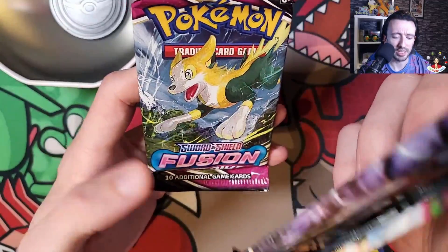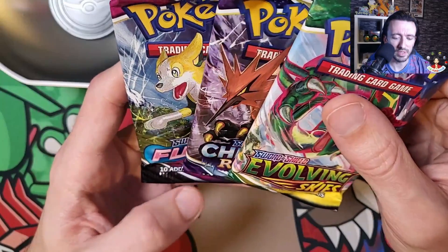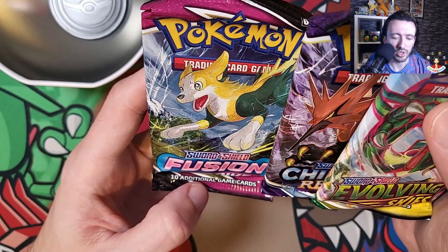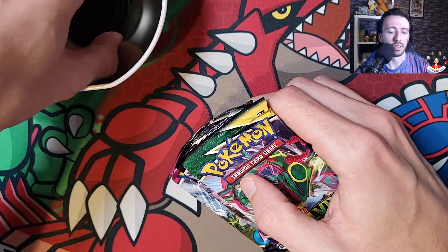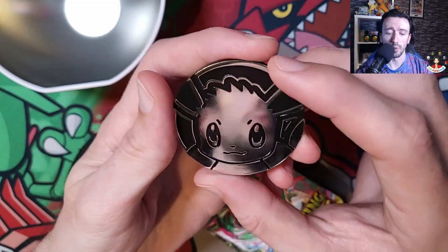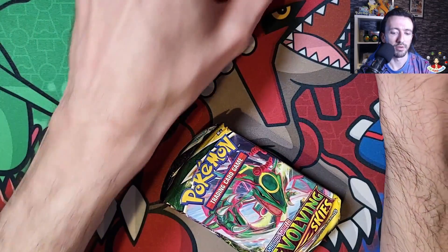Someone on Twitter - David actually told me that this was the case. That kind of sucks because I'm not a big fan of Fusion Strike. And there is the Eevee coin - it's a jumbo one. I was expecting a regular size one if I'm honest. So I'll just move the two parts of the Pokeball over.